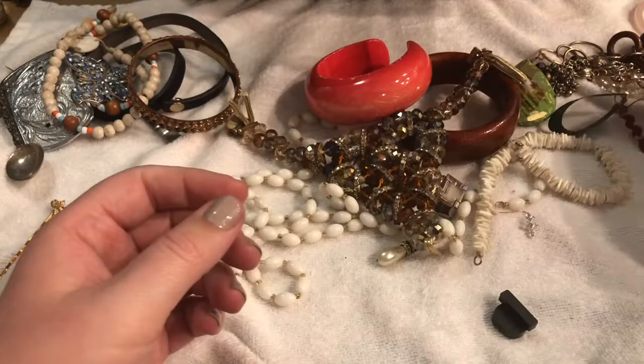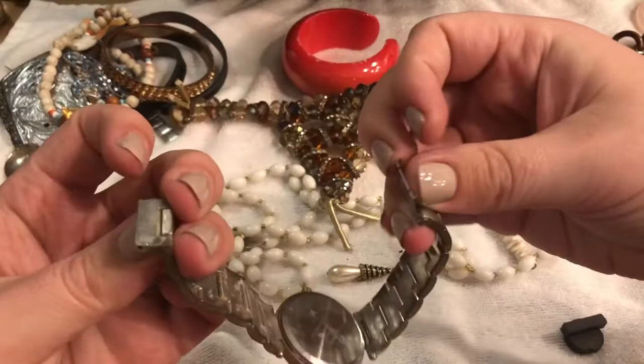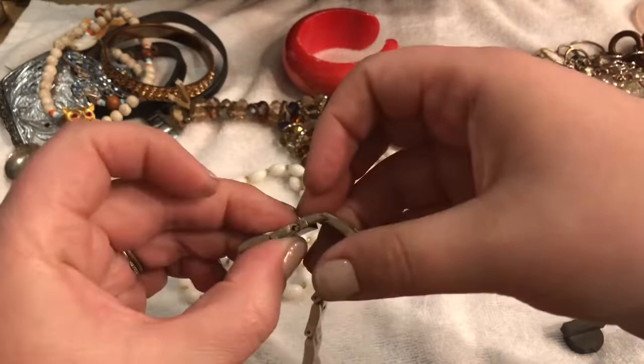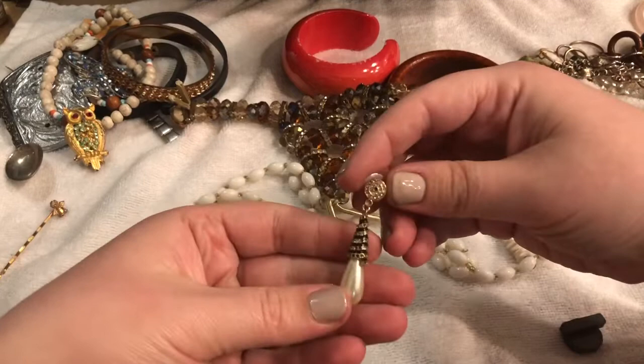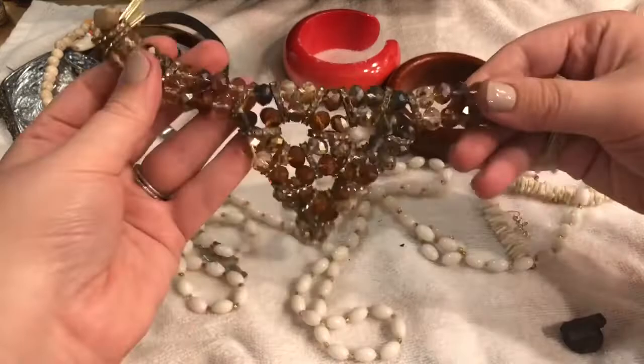The next thing I pull out here is a watch — no Roman numerals. Looks like it's broken. I'll go ahead and put this over here. And there's an earring that appears to be in fairly good condition — I believe it's missing a couple of rhinestones, so I'll put that in the craft lot. We have this honker — we had a few honkers last time like this. Interesting pieces, hopefully someone can utilize those.